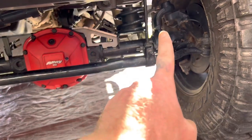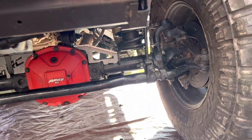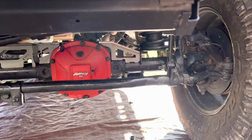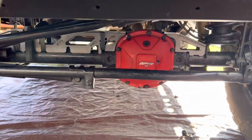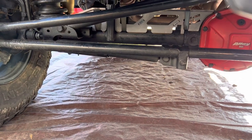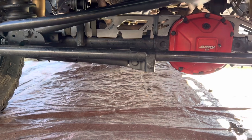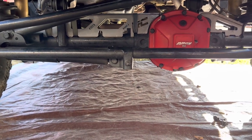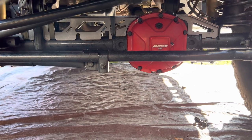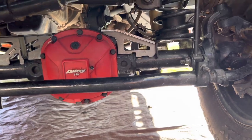Also, on the newer JKs and JLs, these knuckles on top are super soft. I also have brackets to weld on the bottom and top of these, and what this does is strengthen it up so it keeps it from bending and snapping. Basically that's all the tubes really do — keep it from bending. This one already has tubes in it. I have a whole install video on all this stuff on a Dana 30, so I'll leave the link in the description.